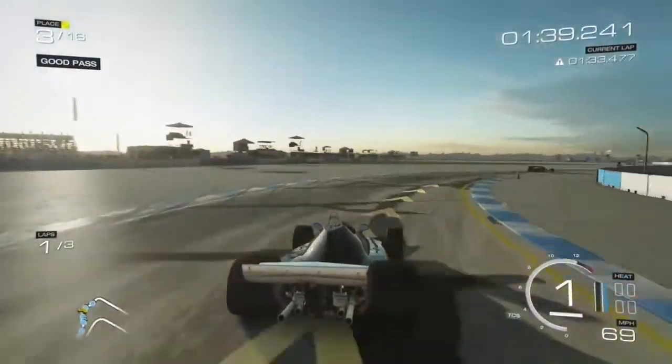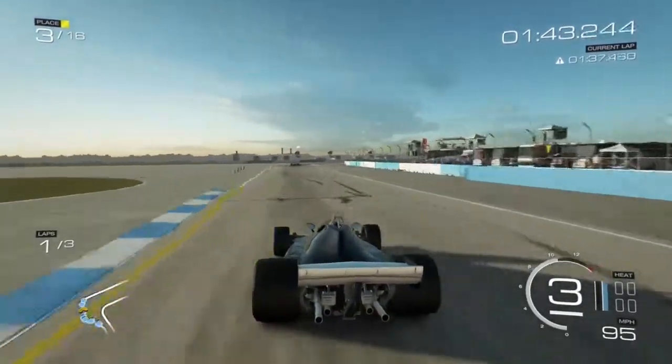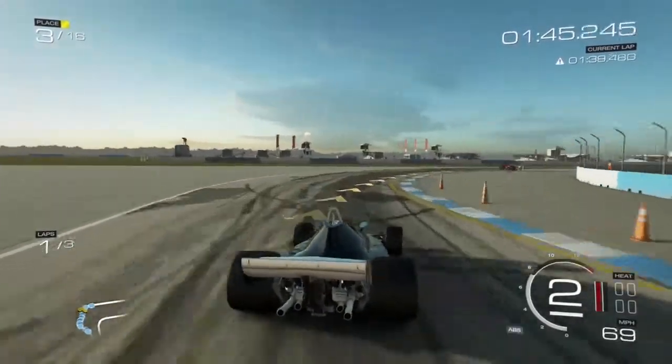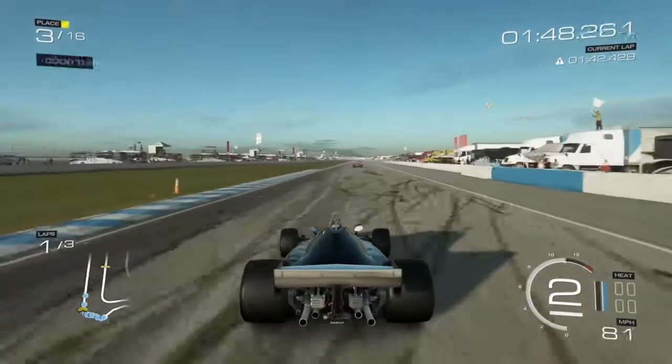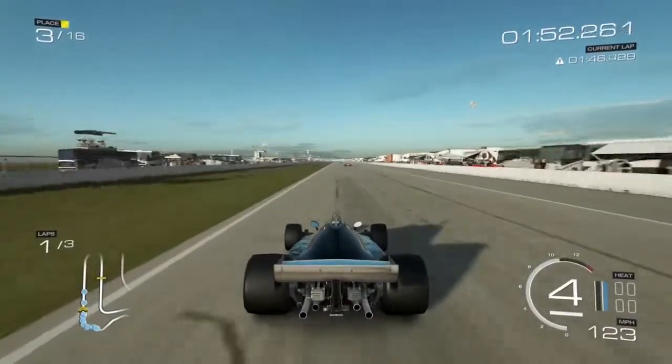This car right here — I mean, if this is a preview of cars to come, I'm very excited. One of the things they've done a really good job with in this game is the whole feel and the physics of it. When you're driving a car really fast, it feels like you're going really fast.